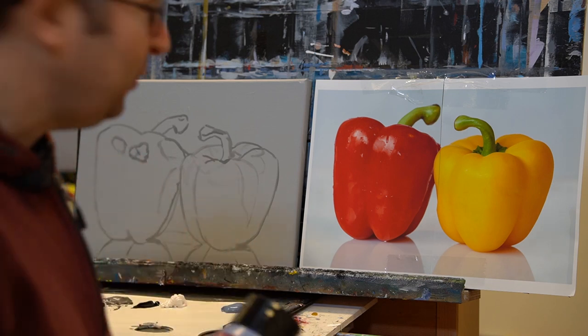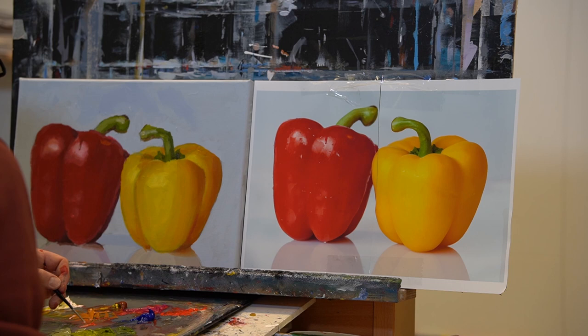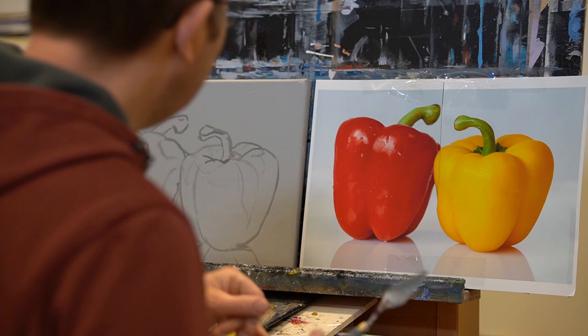Hi there, thanks for joining. Let's paint this photograph — it's a nice color study and you can paint along with me if you like. You can find the link to the photograph in the description of this video, and I'll also add a list of the materials that I use. Please keep in mind that this is just an indication — the list of colors, for example, you can use other colors as well if they are similar, no problem at all.